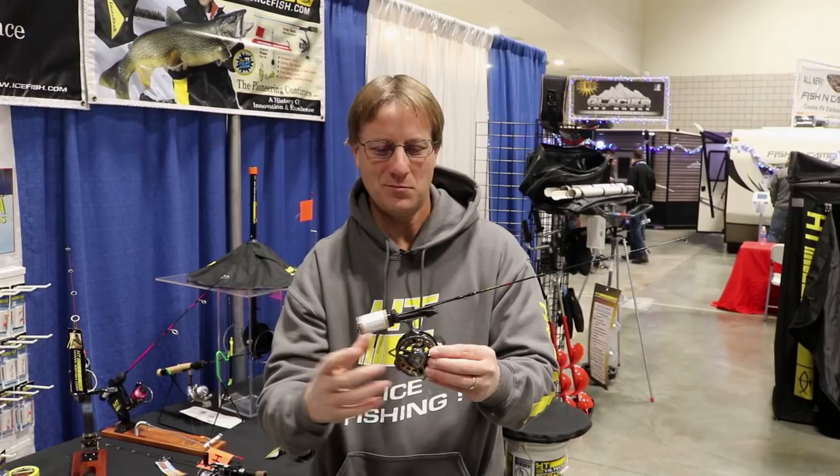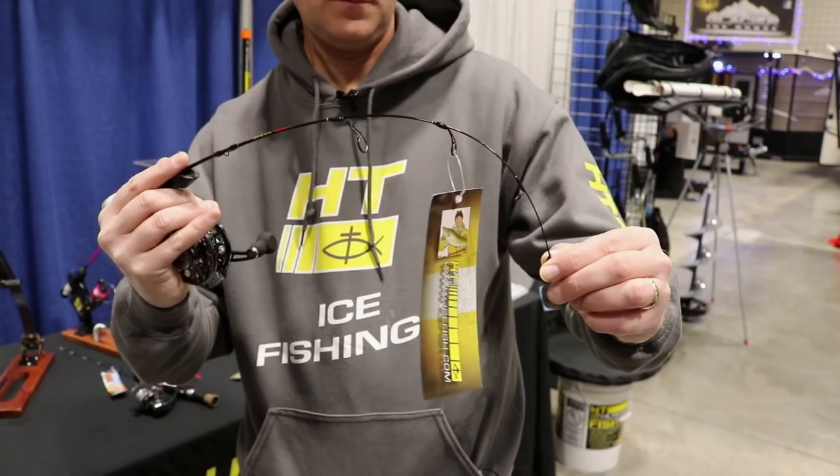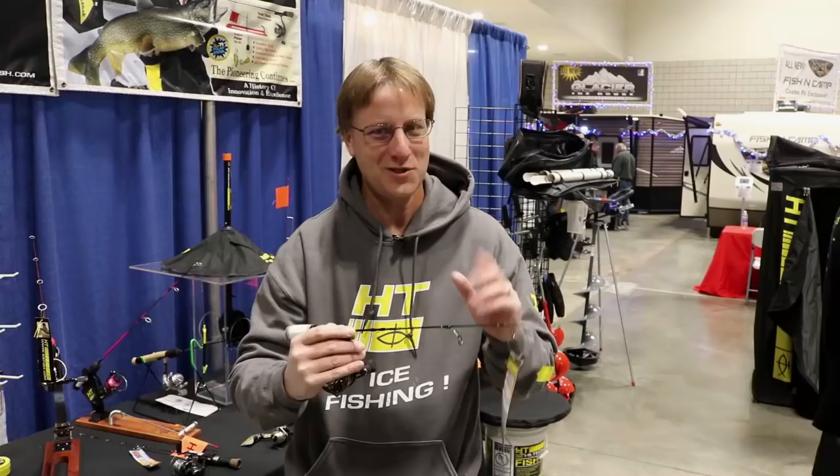So this system is perfect for those finesse micro panfish winter bites. HT's new Total Touch System — if you're really looking for something that's going to help you catch more panfish in those tricky light bite situations, this might be something you want to try this winter.